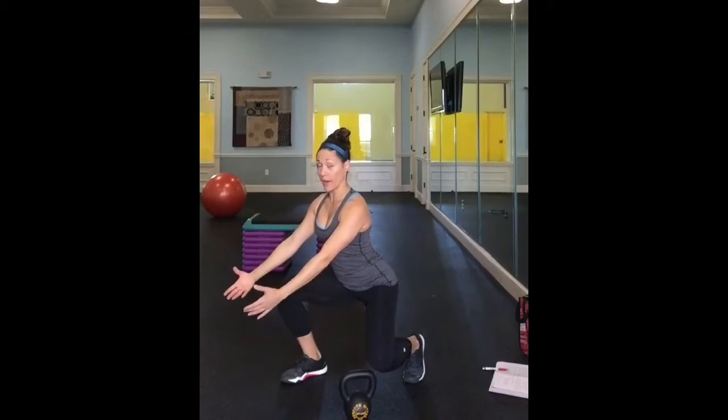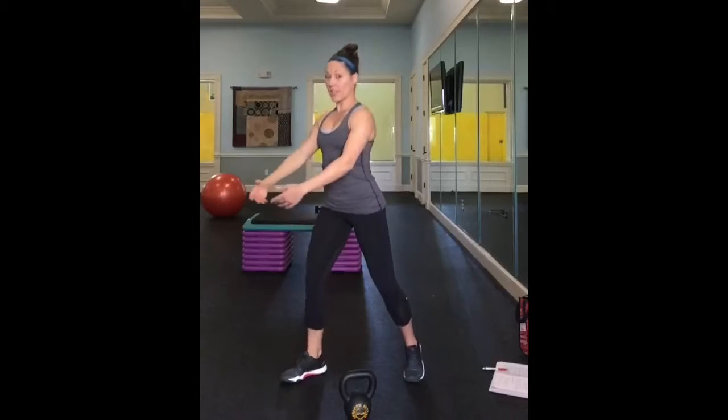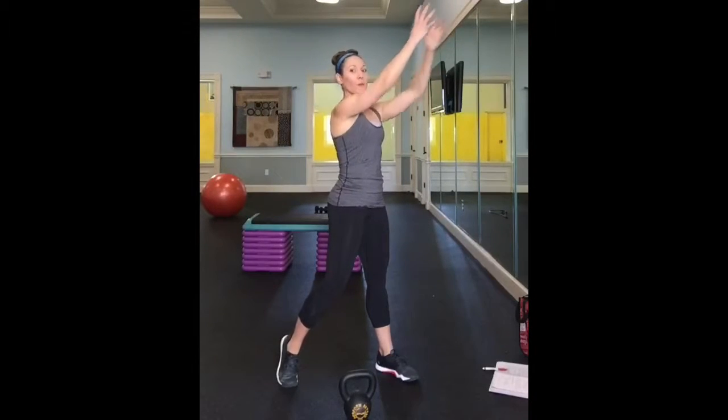Notice my chest is pretty upright. I'm not rounding. I'm pretty much sitting down into a hole. It's like you're reaching down for a cinder block — you're picking up the cinder block, bringing it to your chest, and passing it to your partner.